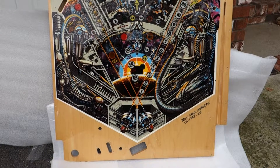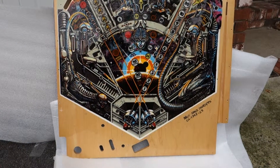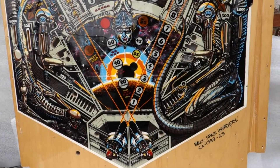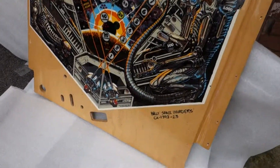There are some companies that are reproducing playfields now, and we have it on good knowledge that this one will be done in the near future. But this is an original playfield and it's also been clear coated so that it'll be protected from future wear.